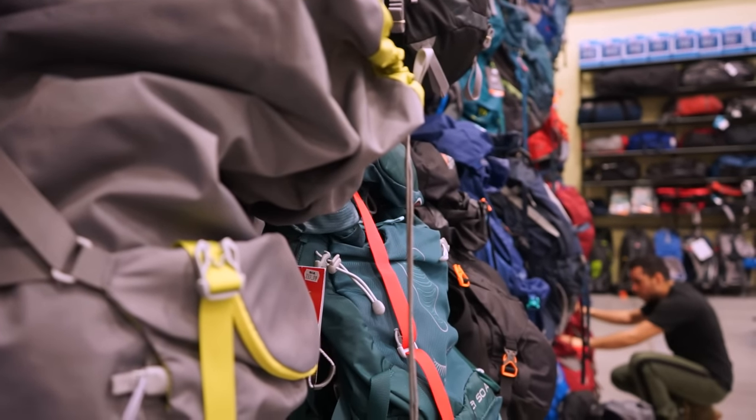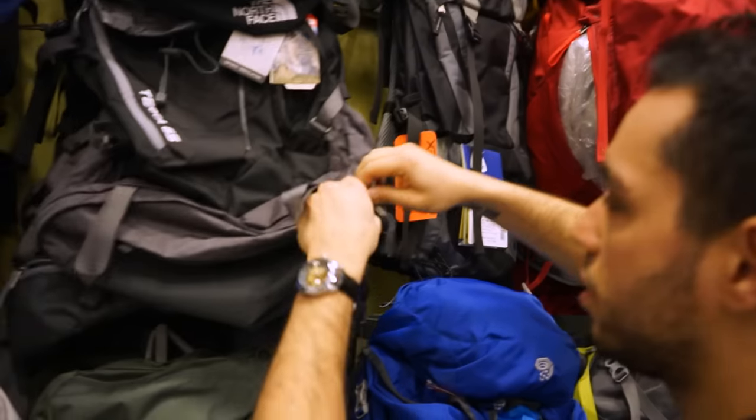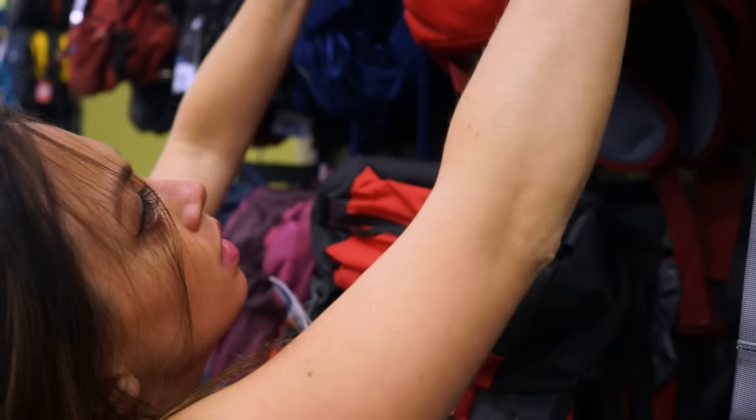Sia and I headed to SAIL, our favorite outdoor adventure store, where we take you through the process of how to choose the perfect backpack for you.